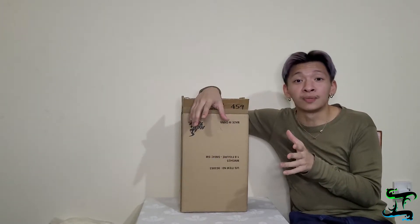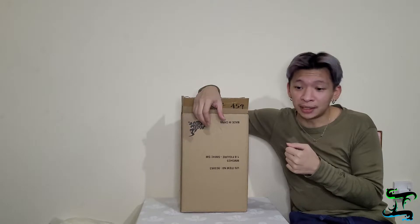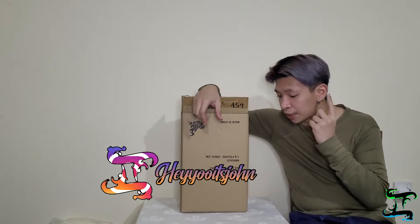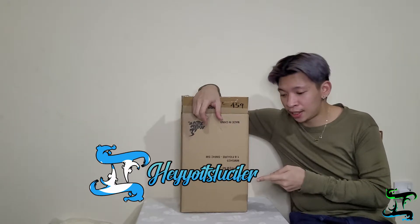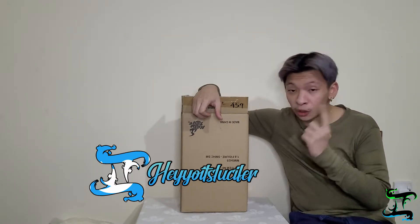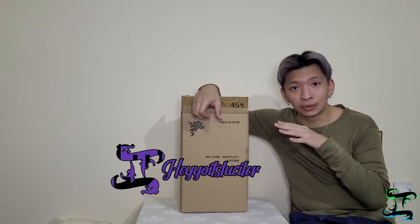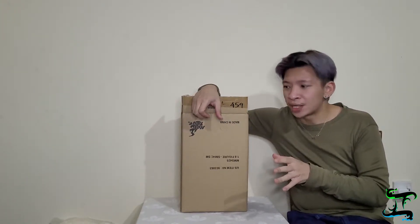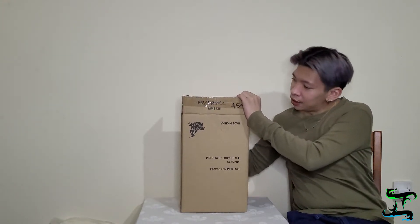Don't forget to follow me on my social media — that's my TikTok, my Instagram, my random Twitter account. I'll also be streaming again on Twitch, so don't forget to click all of those links. Anyway, let's get on with the unboxing.